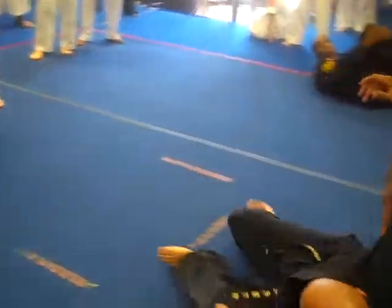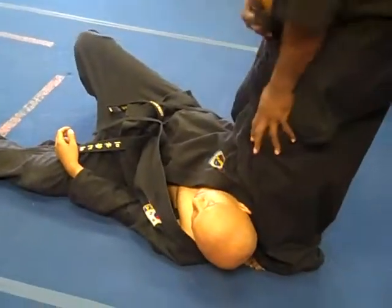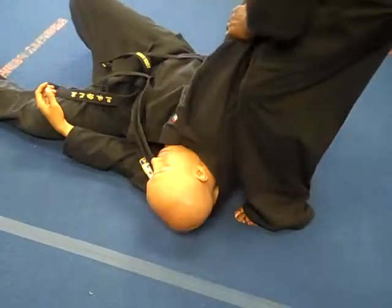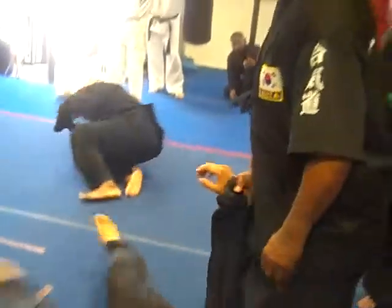So we're going to take him down from the side. This is where he should be. That's where he should be. More time.